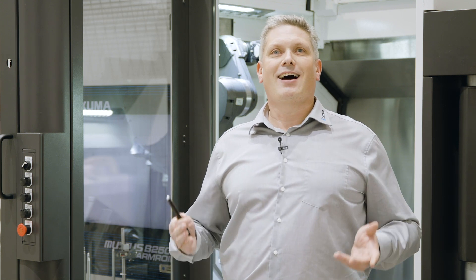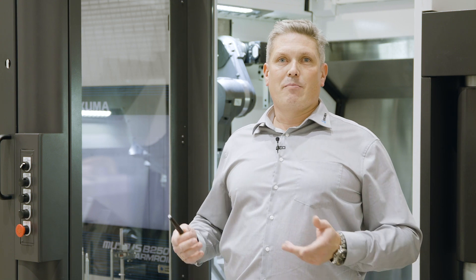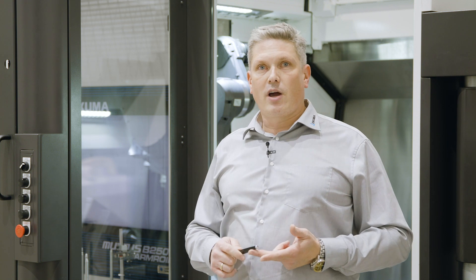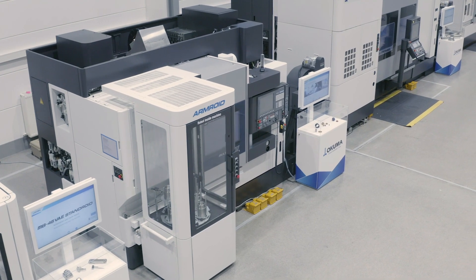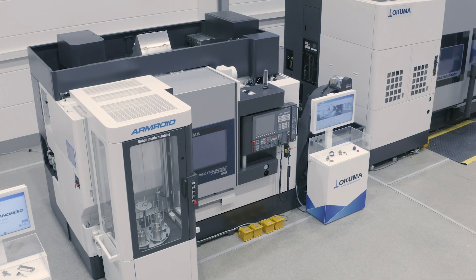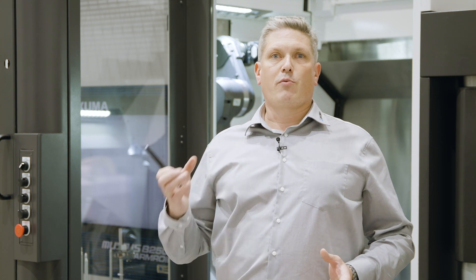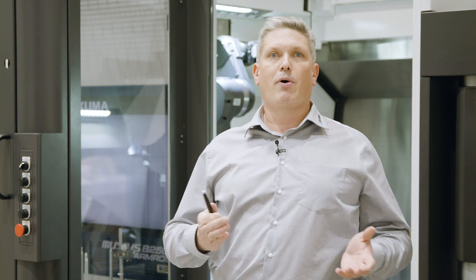We at Okuma are a single source supplier, which means not only the mechanical components but also the controller, the software, the drives, the motors, and the encoders are made and designed by Okuma. The perfect symbiosis of all these components makes each Okuma machine a perfect production package for our customers. For example, we can ensure high precision synchronization between workpiece and tool spindle to enable gear machining processes like hobbing or power skiving.